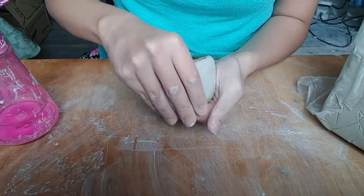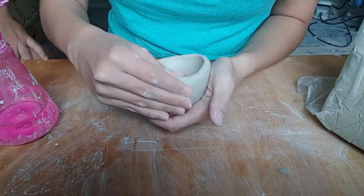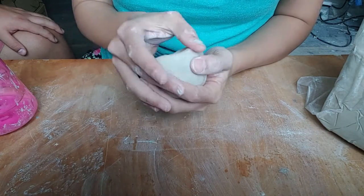Small amounts of water can help the surface be smooth and the clay remain plastic. Too much will create a slimy surface and weaken the walls of the pinch pot.